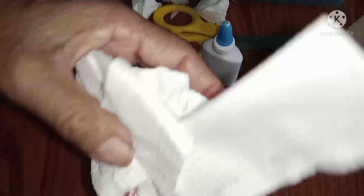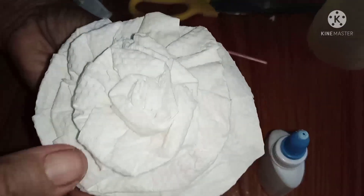Para tayo nasa eskwelahan, yung mga tinuturo sa mga estudyante — ito po yung mga simple and basic flower making made of paper, kartolina, tissue, any kind made of paper po. Ito po yung mga tinuturong basic sa mga elementary student, high school. Makakabuo po tayo ng magandang idea sa simpleng gawa lang po at material na kayang-kaya at abot ng ating bulsa.